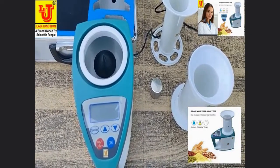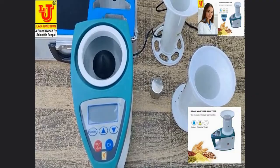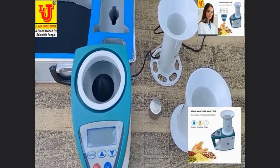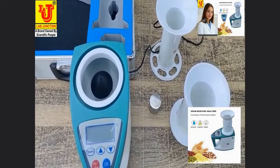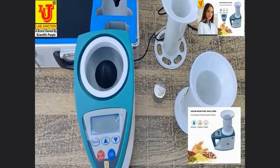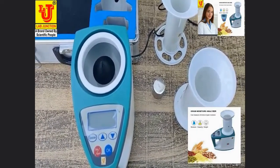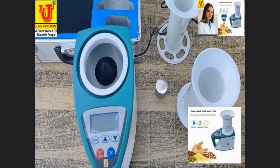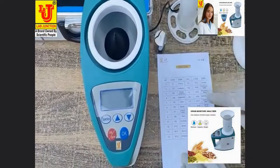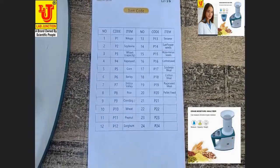With this instrument you can detect grains like: nikua, soya beans, wheat, rapeseed, corn, barley, indica valley, rice, peanut, sorghum, sesame, sunflower seeds, watermelon seeds, cotton seeds, soya bean meal, cotton meal, rapeseed meal, and pellet feed. These are all the items you can measure with this grain moisture meter.